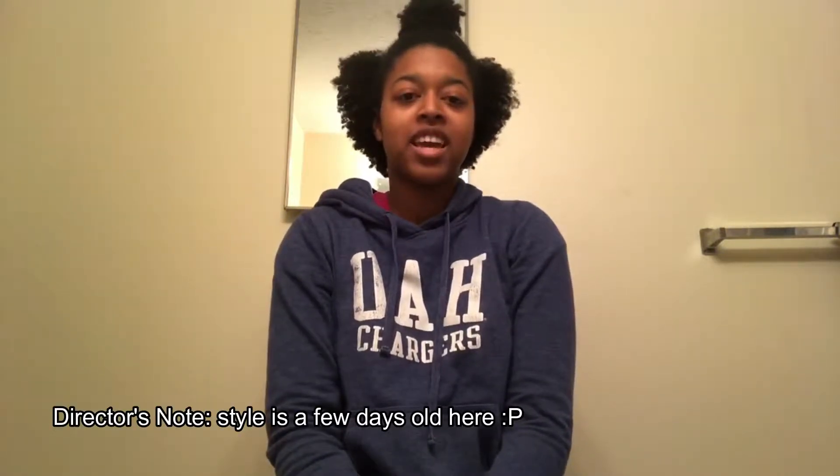Hey, it's Danielle, aka The Carefree Natural. In this video I'll show you how to do a twist out, at least the way that I like to do my twist outs, and also how I wore my hair for like a week until I actually took it out, because I didn't want to mess with it right away. For the actual way I styled my hair in this half up half down style, you can check out this video right here. Thanks, keep watching.